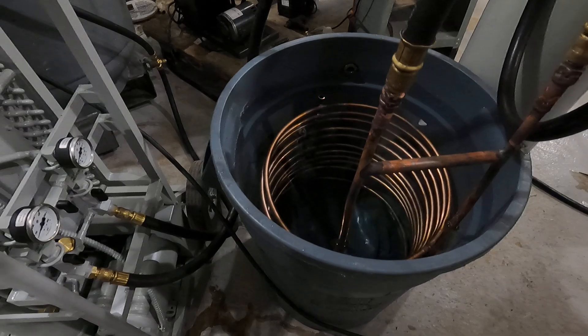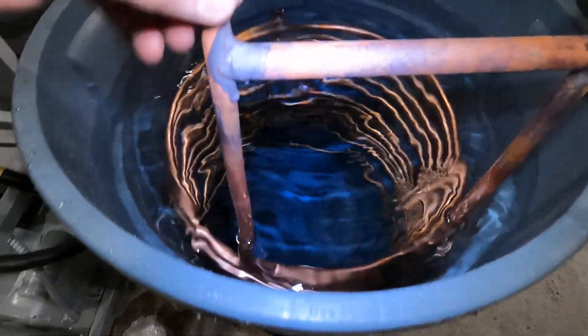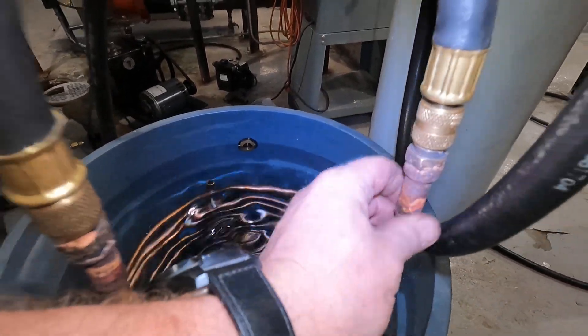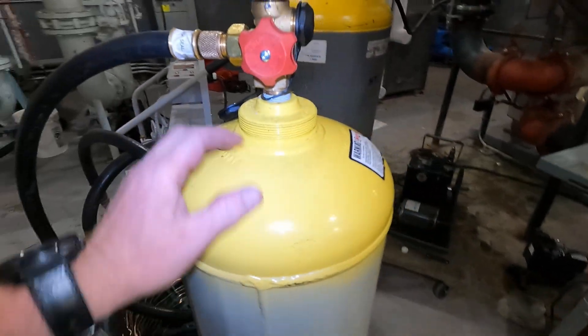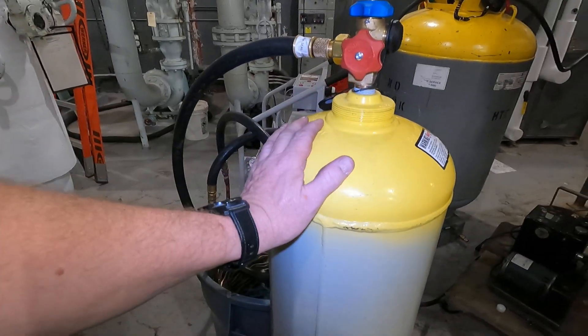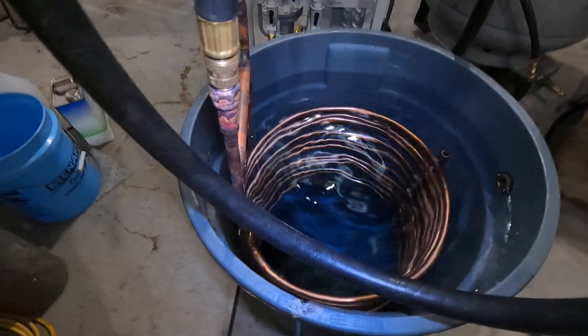I'll turn the light on for this. I've got my heat exchanger — I've got the discharge gas going in on this side, going through the core, and it's coming out as a nice liquid here, going into the liquid side. It shouldn't be much, it'll fill slowly. But more importantly, this heat exchanger is keeping everything cold.